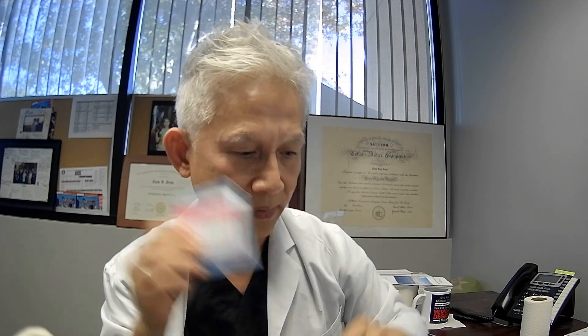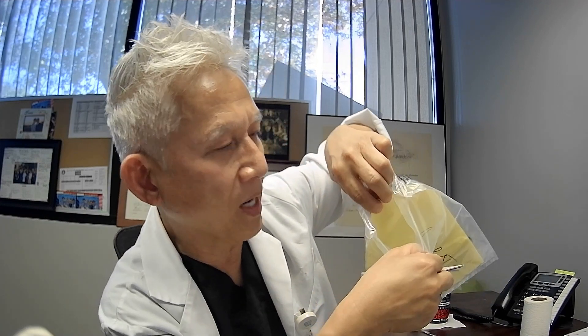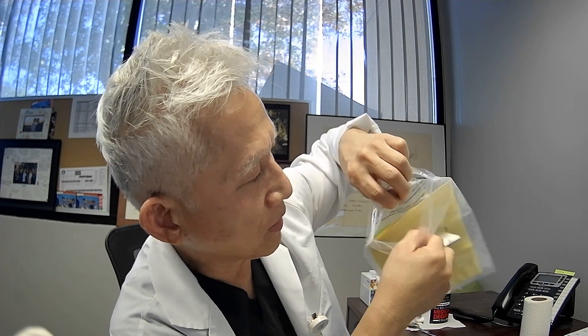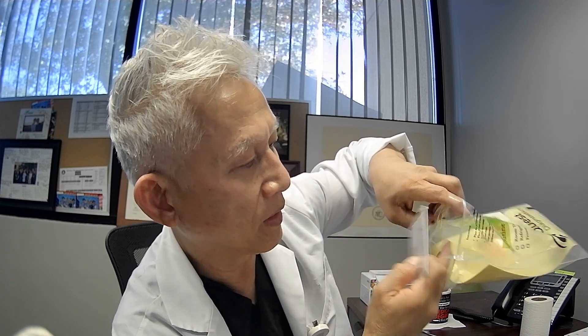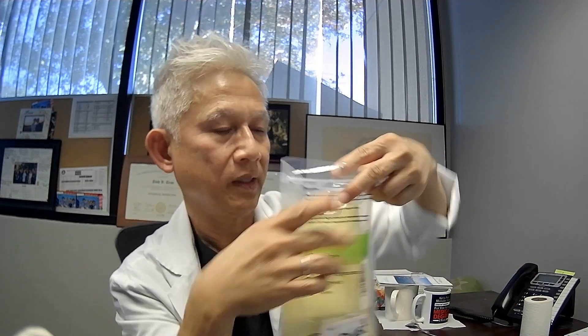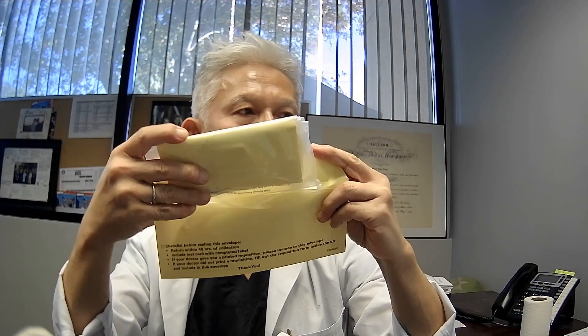Seal it over — like that. Don't remove any paper, don't remove the label here. The nurse already prepared everything for you. All you have to do is get a little bit of sample in here. Then you put it back in here. Remember, this envelope has two pockets — one has labels. So this stool sample, you put it in the other pocket here, like that. You seal it, then you roll it to make it smaller, and put it in here.